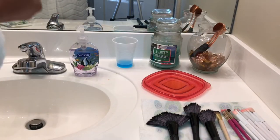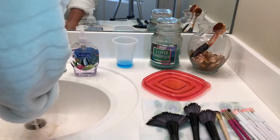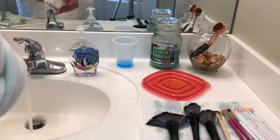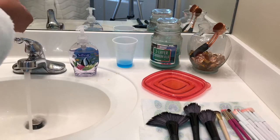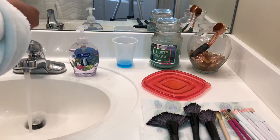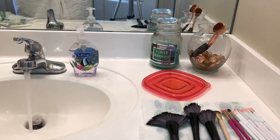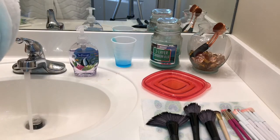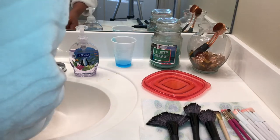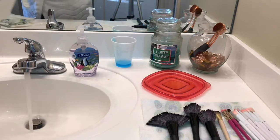I don't know what possessed me to use that white brush for foundation — I didn't really like it for foundation but I did use it a couple of times. To be honest, when I finished cleaning it, it did not look brand new like most of the others, and that's okay. If you use a white brush for foundation that will be the result — it'll get stained. I used Dawn on that foundation brush and it got pretty clean, but you could visibly tell it had been used.